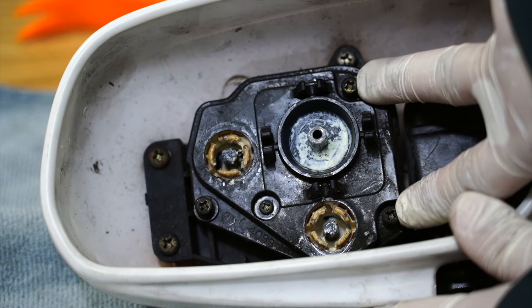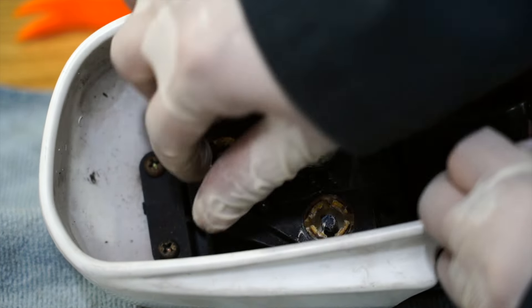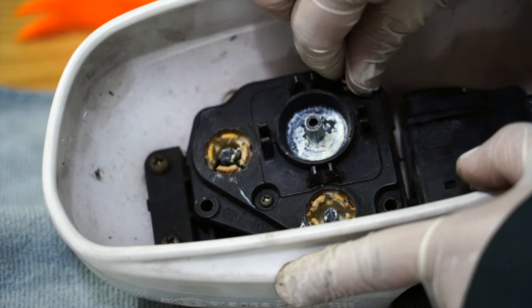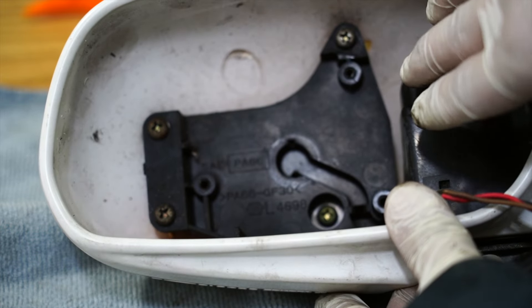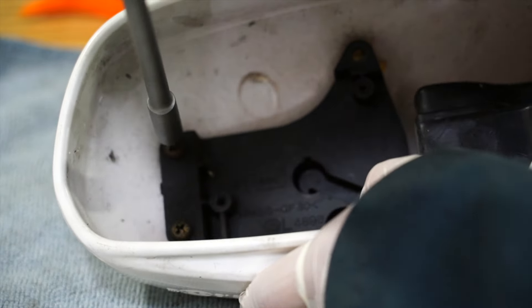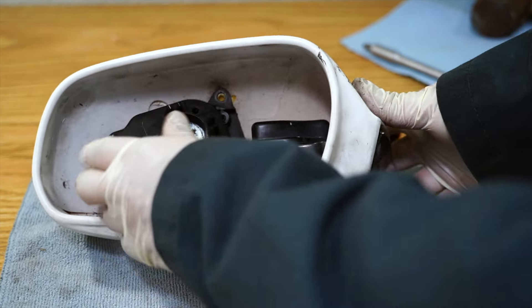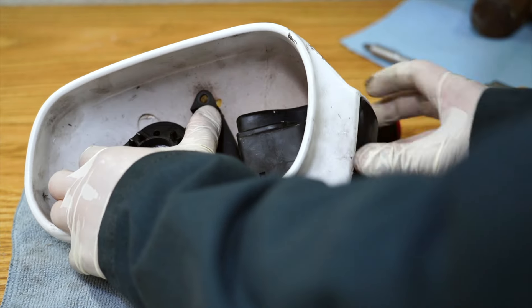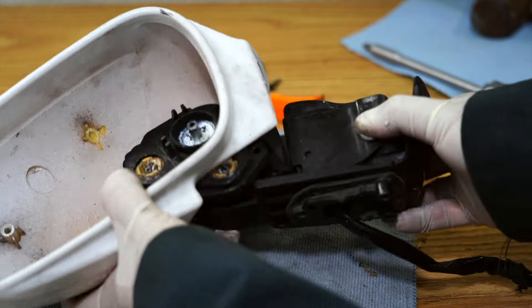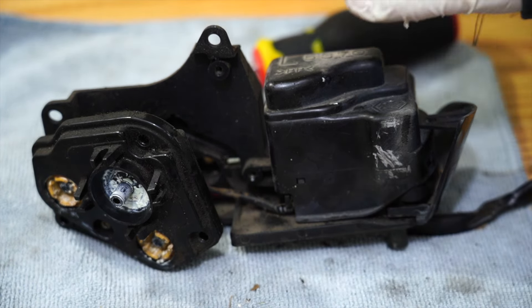Once you got these three screws loose, take them out and this top piece will come right off. With that top piece removed, you can now access the fourth screw that's holding this assembly onto the housing. Once these screws are removed, you can go ahead and pull this assembly out the side — just push it out the side and it should come right out.